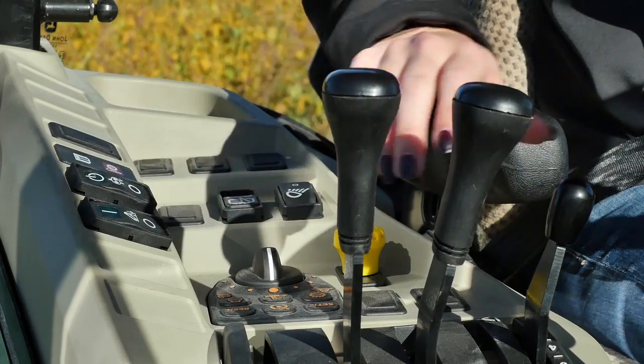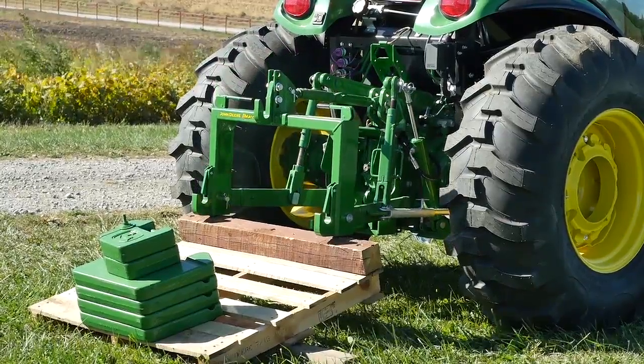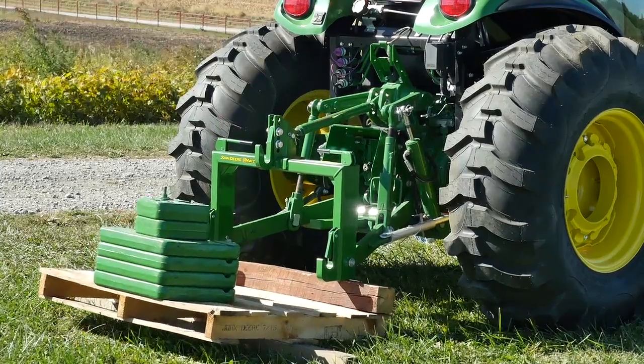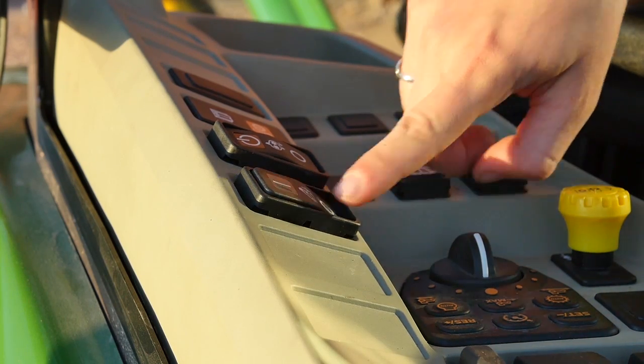Watch this demonstration as the three-point hitch tries to leverage 500 pounds. However, when the hydraulic down pressure is engaged with the simple press of the rocker switch, the three-point hitch can leverage the weights with ease. To release, simply press the same button and you're good to go.